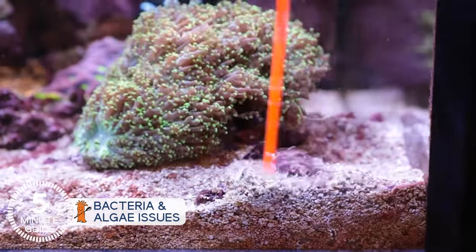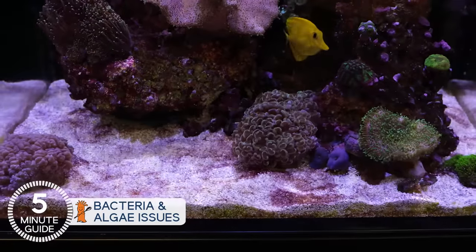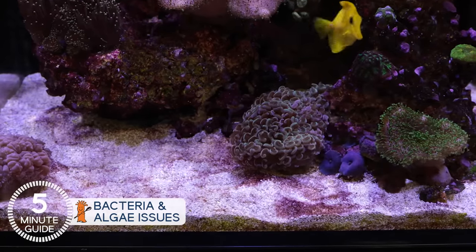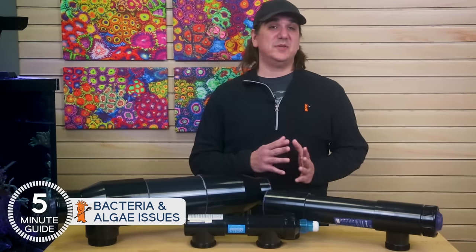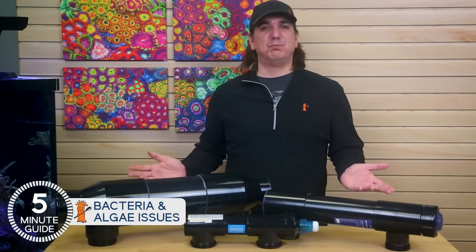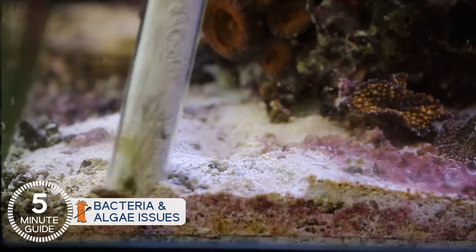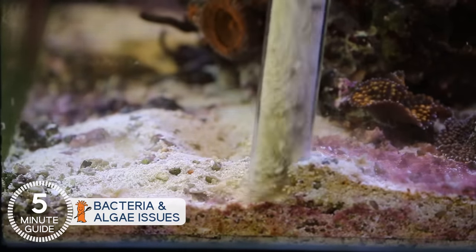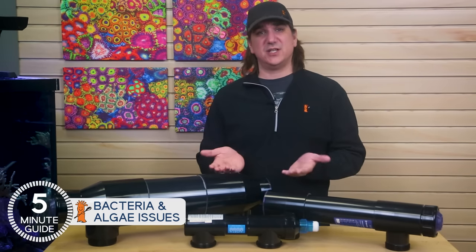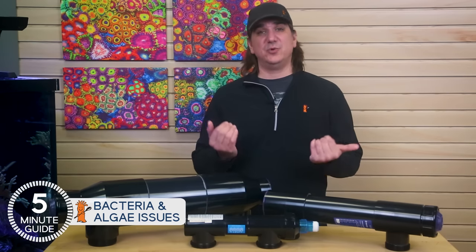One of the more common mistakes with cyano is assuming that simply blowing it off the surface or adding high flow will solve the problem. When you blow it off, it almost always just comes back in a day or two as the bacteria resettles and populates the ideal areas of the tank. Higher flow sometimes solves the problem in tanks with flow issues, but with tanks that have good flow and cyano issues, it often just blows the red slime bacteria off and changes where the cyano chooses to grow. In contrast, some reefers have been successful with manually siphoning the cyano out daily until it doesn't come back — physically removing the cyano from the tank along with the food sources it took up, while providing an opportunity for competitive organisms to take over the surface area.